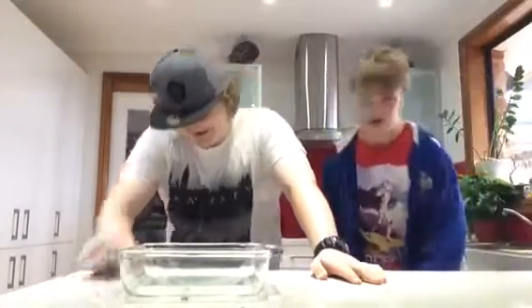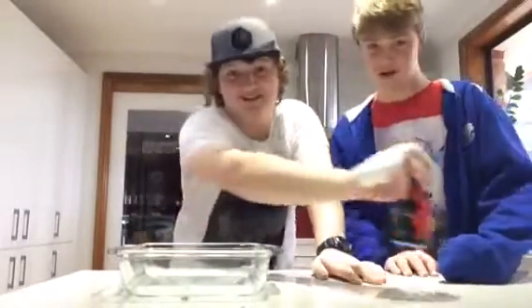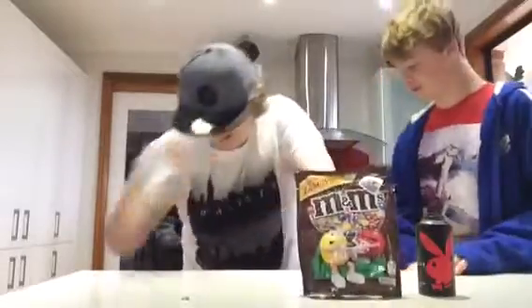Today we're going to make some nachos. Alright, let's get our ingredients. The first ingredient is a deodorant can. M&M's. The best actual Doritos.